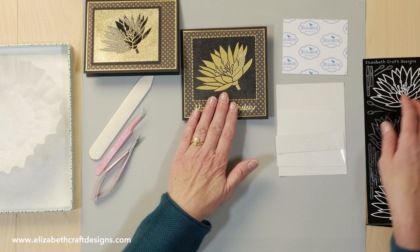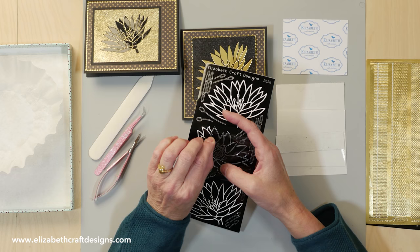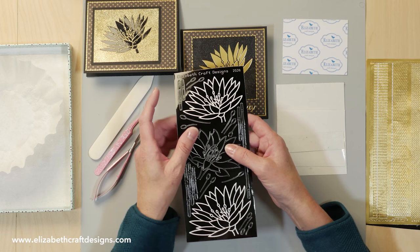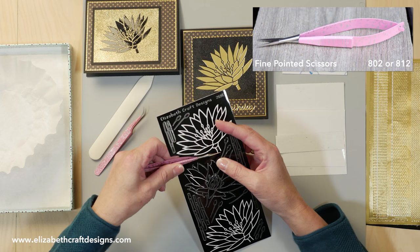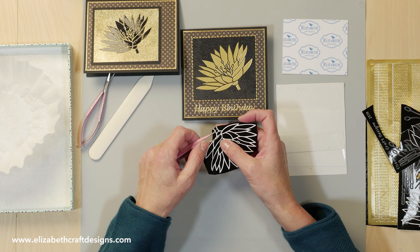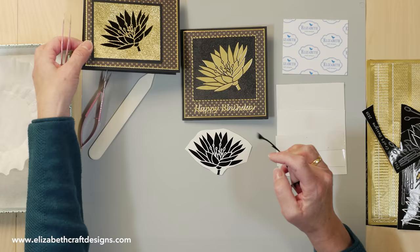I start with the peel-off sticker. With this one I already removed the outline for another project — this is the outline. You see, this is the outline sticker, and this is your leftover. I'm going to use the leftover. With this particular design — the water lilies — I had to be careful because the stem ends here, but I want to use that leftover piece. So I'm going to trim out that sticker here so I have that stem as well. Then I remove the outside. Normally you can remove the outside first, but because of that little stem I do it this way. Then I take my tweezers or fingers and take away everything around it that I don't want to transfer. Now I have my image ready.